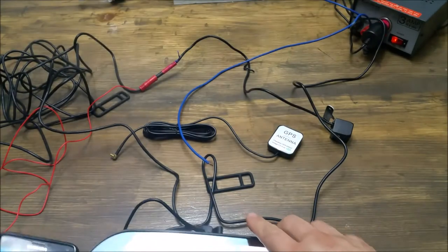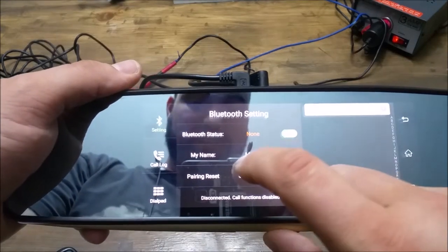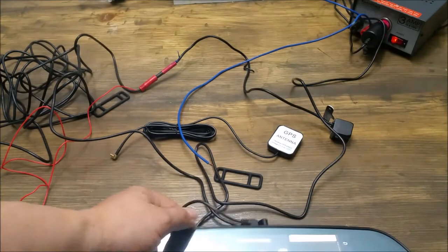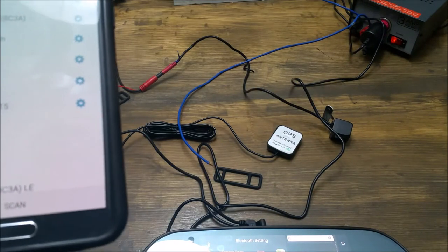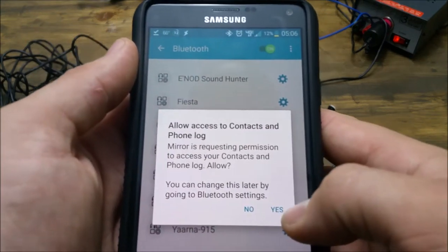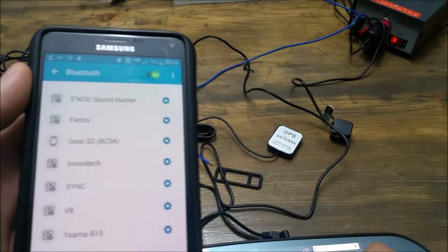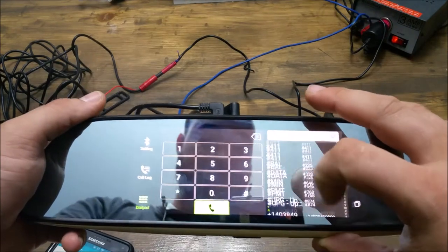The device shows up as 'mirror.' You can click on the device name and rename the Bluetooth to whatever you want — I chose 'mirror' just for ease of finding it. Once you click on it and pair, it's going to ask if you want it to access your contacts and phone log. I say yes, and now it has my whole phone book on there.